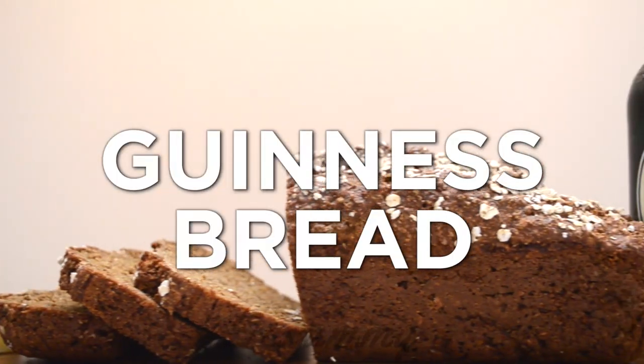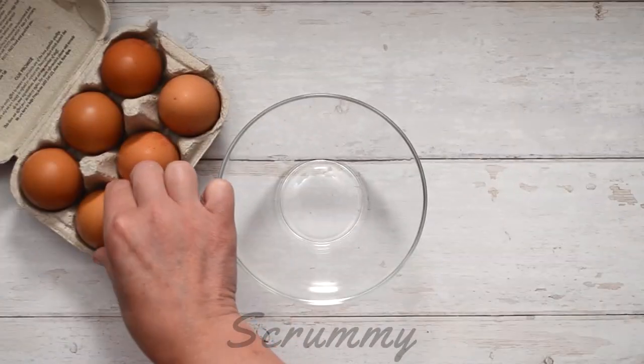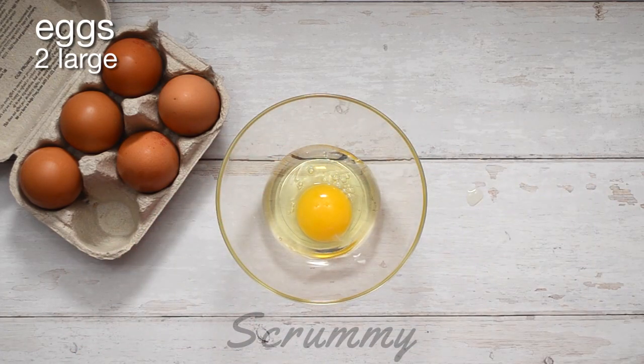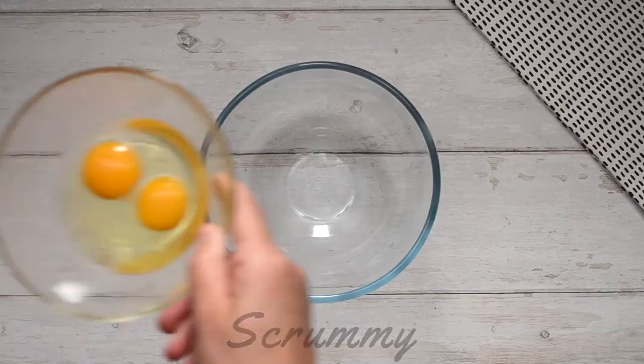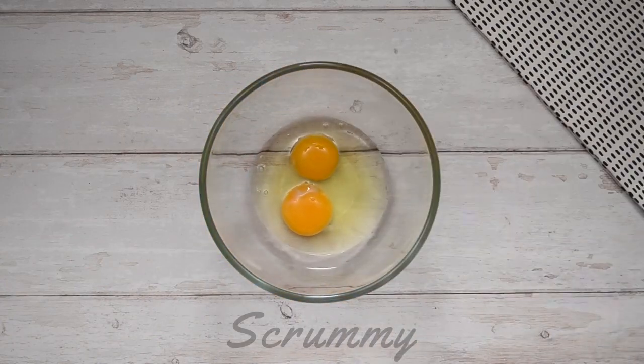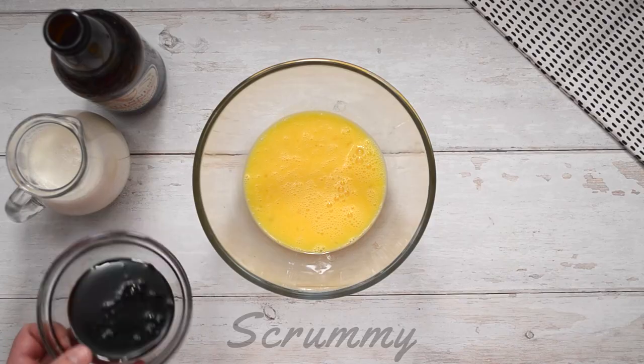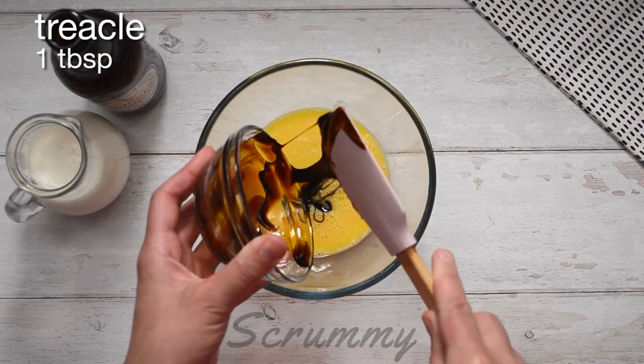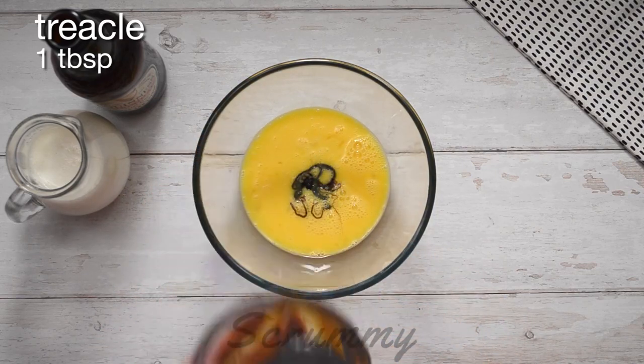Okay everyone, time to start baking. Take two large eggs, crack open and pour into a medium-sized bowl. Gently begin to whisk, then add one tablespoon of treacle, also known as molasses. This will give the bread that little bit of sweetness it needs.